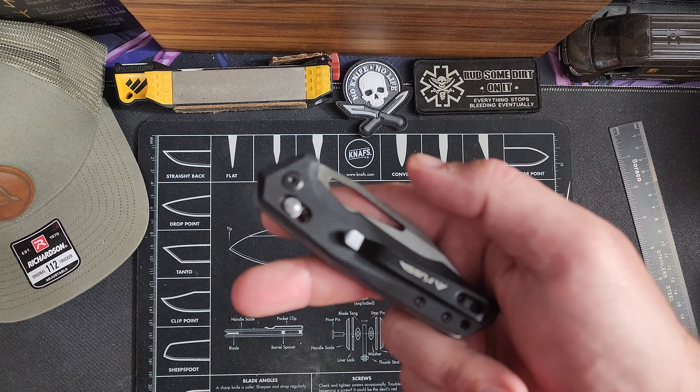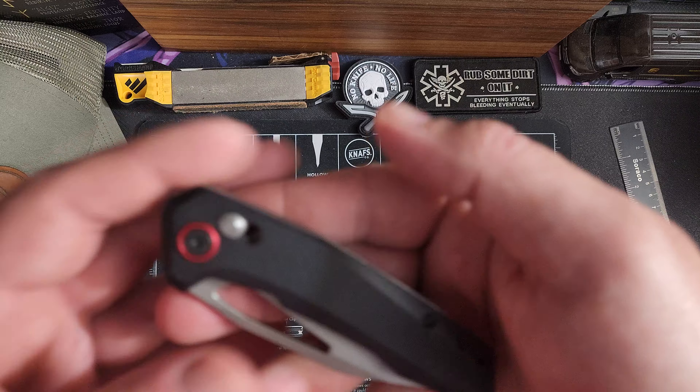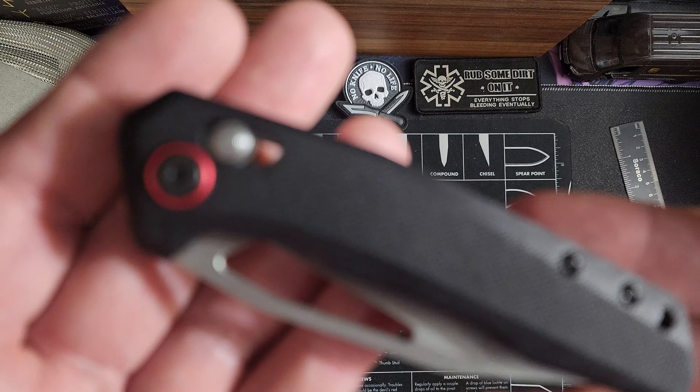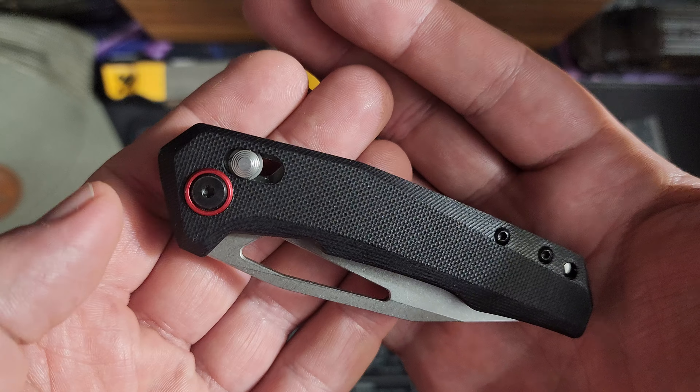Hey guys, I got a new knife for you today from FLEESA. This is a crossbar lock knife.